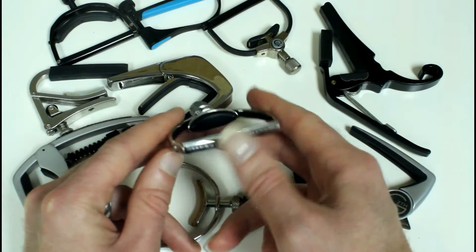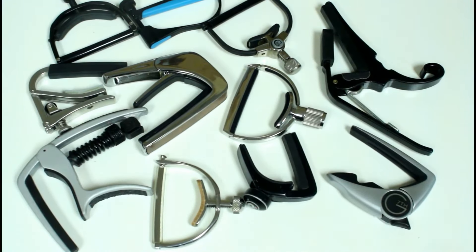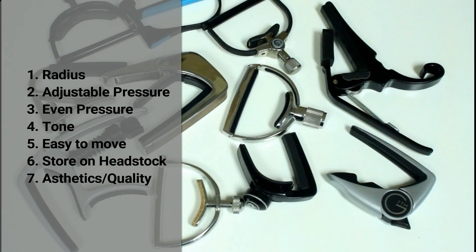Just a really nice capo, and I think a lot of that stuff shows how much the company believes in their product and wants to inspire players. When I have products that are built really well, it inspires me in my own work and playing and composing. So those are all the criteria that I believe the ultimate capo should have — you can see they're represented across all these capos. We just need to find a way to bring it all together. Thank you so much for watching my ultimate capo video.